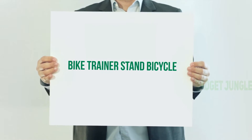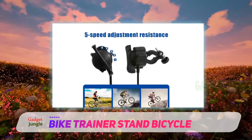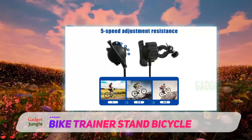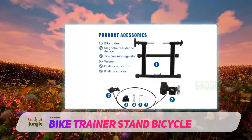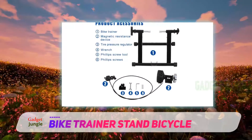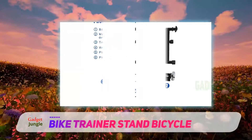Bike Trainer Stand Bicycle. Considering the indoor bike training or riding experience, this bike trainer can offer you varieties to meet your requirements. This FDW creation will obviously give you the desired quality assurance. Whether you would like to keep the tip-top of riding or maintain good health, you can achieve your training goal with the bike trainer.